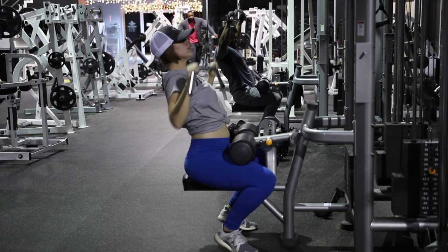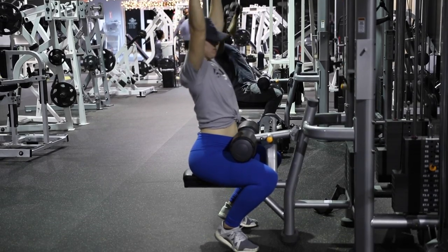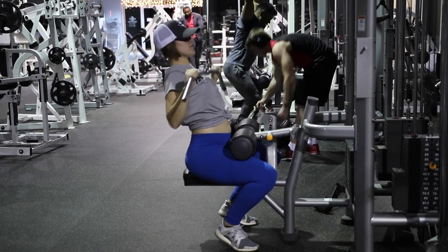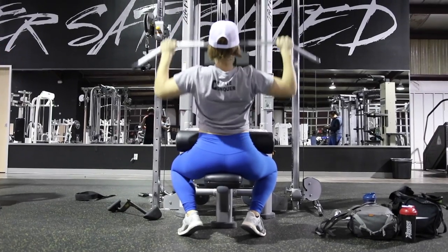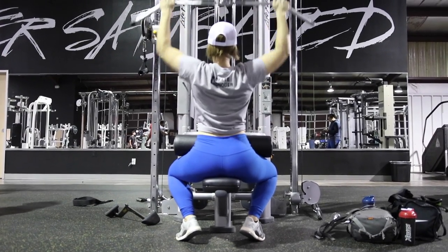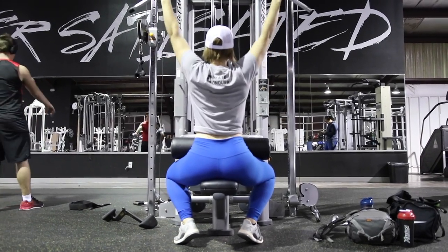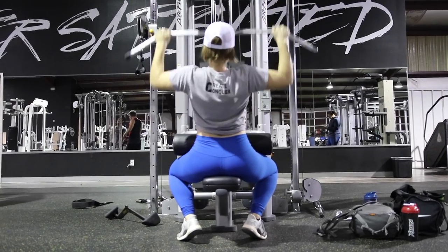I don't let my arms come forward very much, and I'm making sure I'm pulling down with my lats and using my arms, driving my toes into the ground — though I probably should get my heels down a little more. The big thing is to maintain control and find a grip where you can really feel your lats. I'm using a wide grip here; AJ can go hands all the way out on the bar, but start where you feel it most and change your grip later.